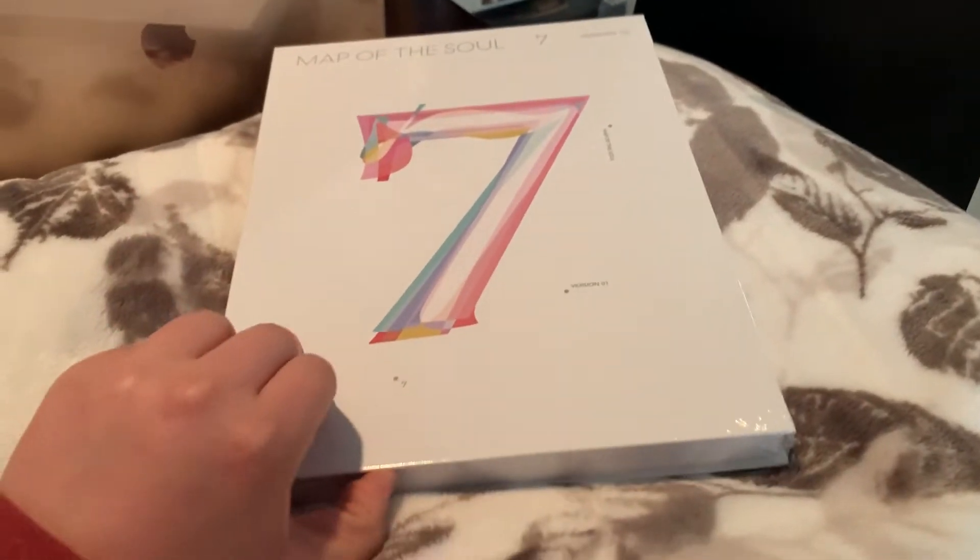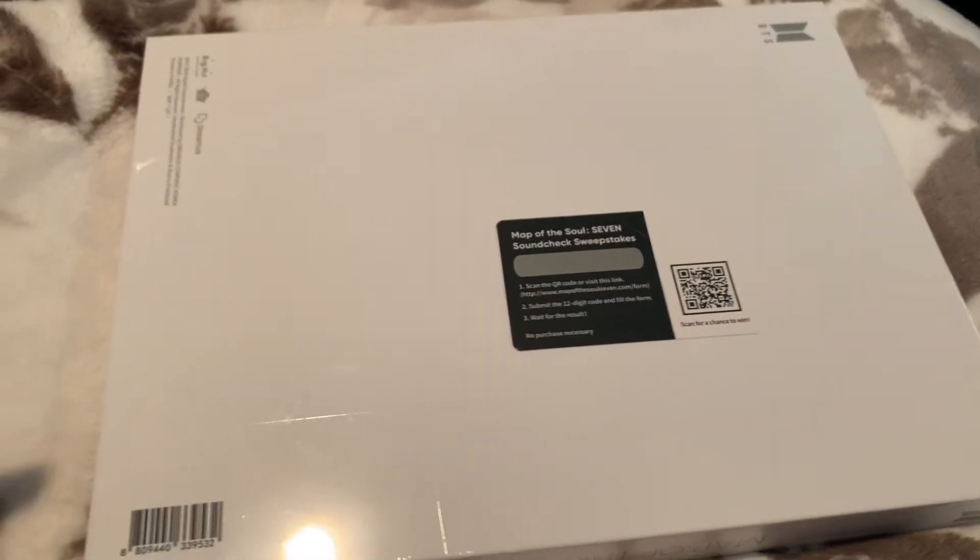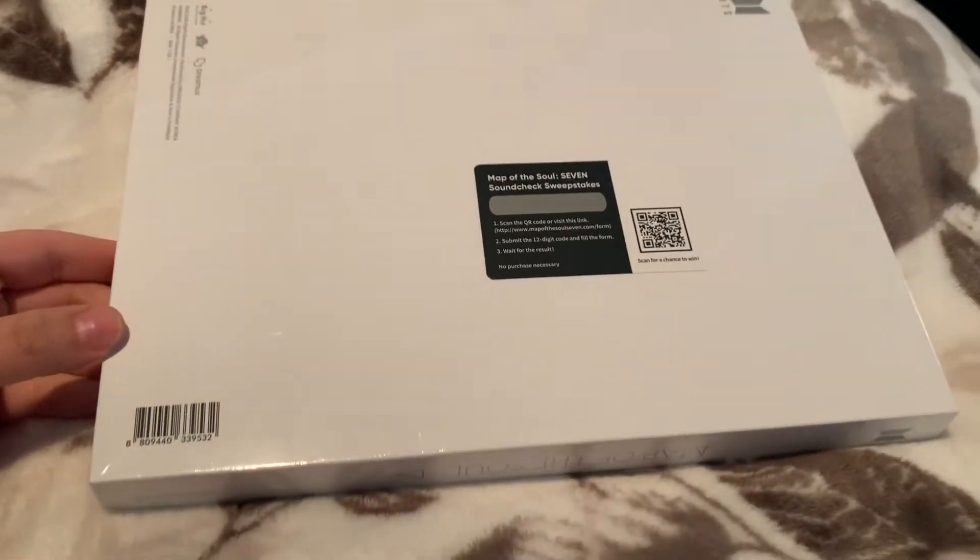It is shrink wrapped so no one can get to the code for the sweepstakes. I really don't even know what this is about — I haven't done it yet, obviously, but I'm going to do it in a second. I'm going to open this up and then I'll be right back.